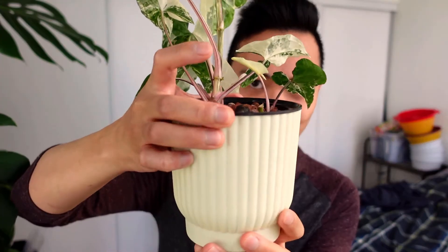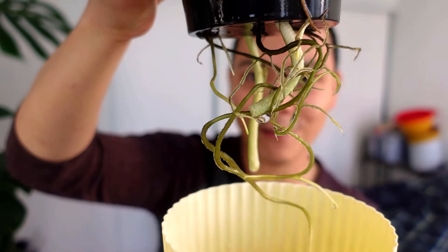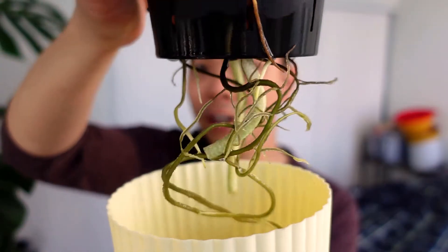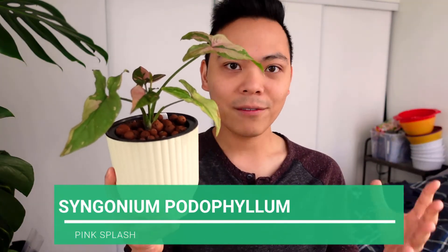Just to prove and show you how much this plant loves water, I'm going to lift the net pot out of the catcher pot to show you the root system. Look at that — the roots are coming out of this self-watering net pot. It is insane.